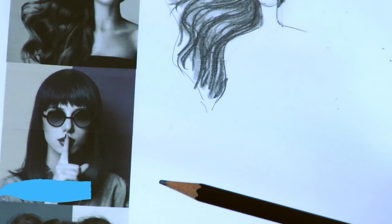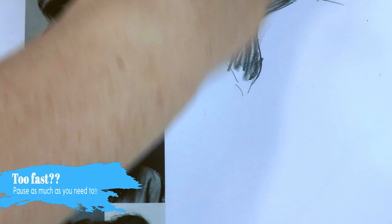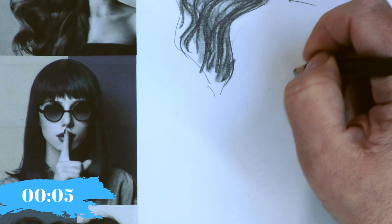Let's switch it up. I tried to vary the hairstyles a lot so we could make sure we touch on all different things — like bangs, ponytails, or whatever. I'm resetting my clock. I'm trying to teach and draw at the same time.